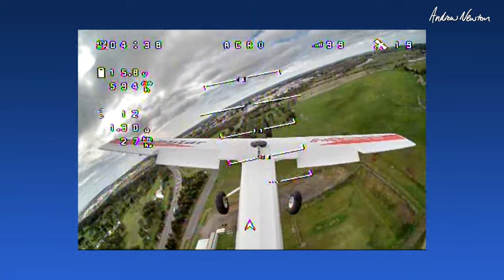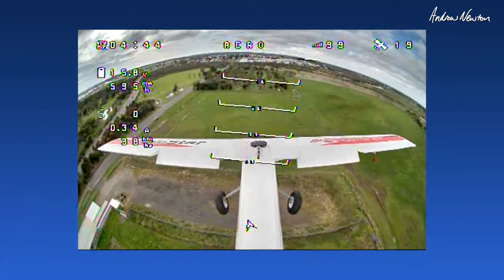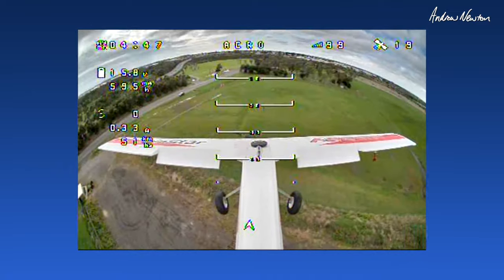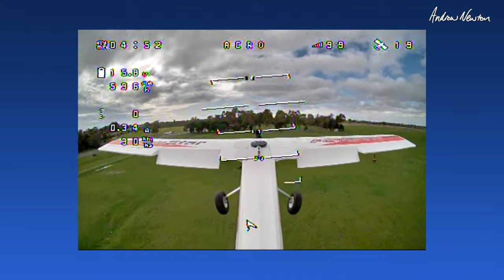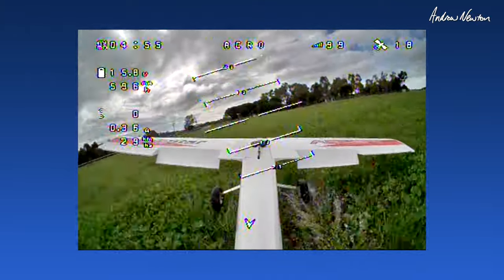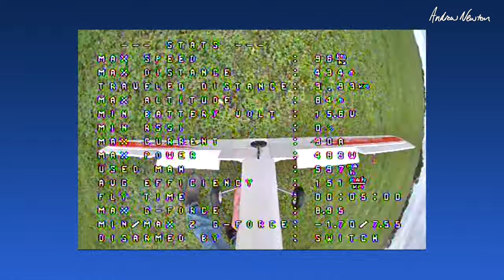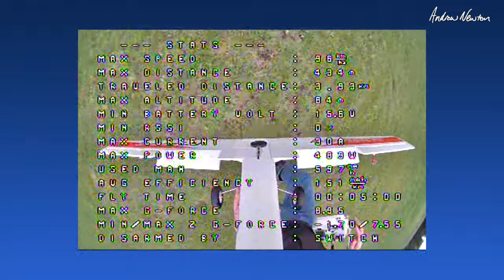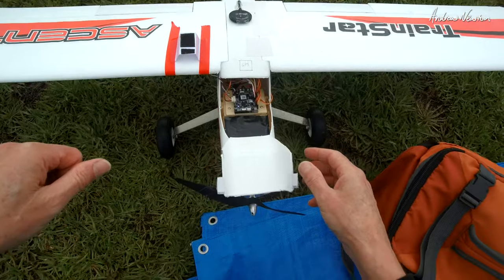Bringing it in to land now. It's gone in the water — didn't want to do that. It's working well otherwise, but the wind keeps swinging around so I'm landing downwind occasionally. Unfortunately I think I've drowned my little FPV camera by dunking it in the water there.